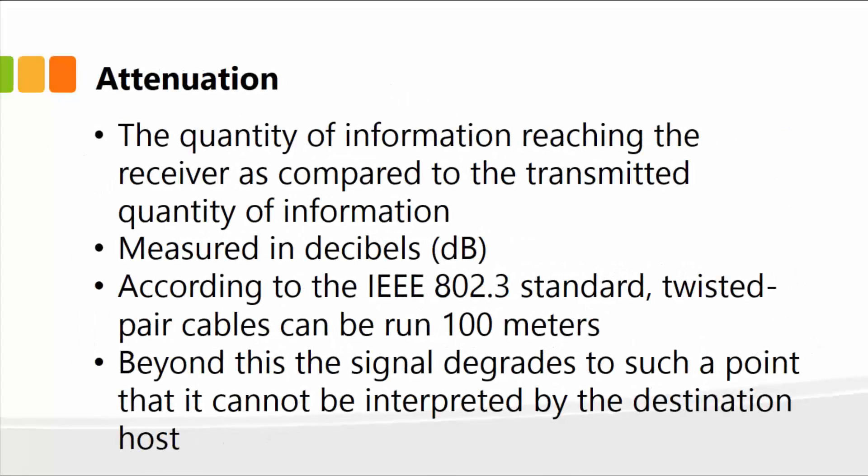Let's talk about attenuation — a few additional concepts that are important once you work with cables and start connecting them on your network. Attenuation refers to the quantity of information reaching the receiver as compared to the transmitted quantity of information. Essentially, data goes through the cable and some of the data is lost or the speed is reduced. It is typically measured in decibels, with the symbol dB.